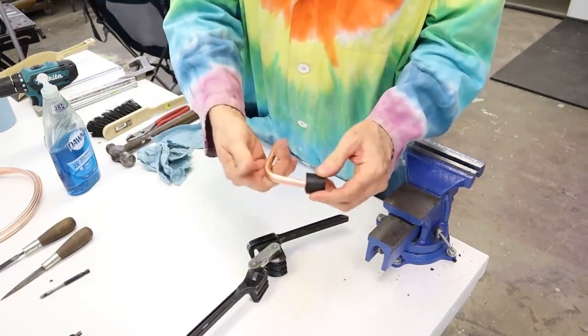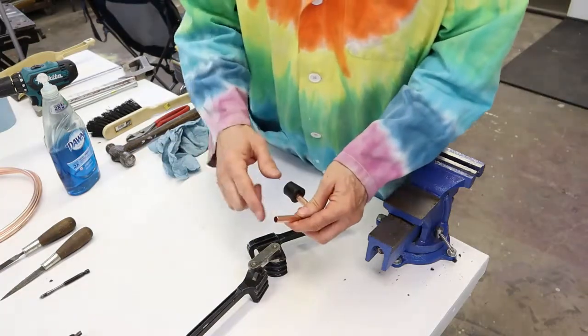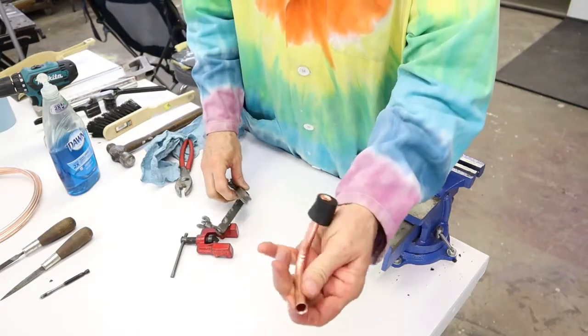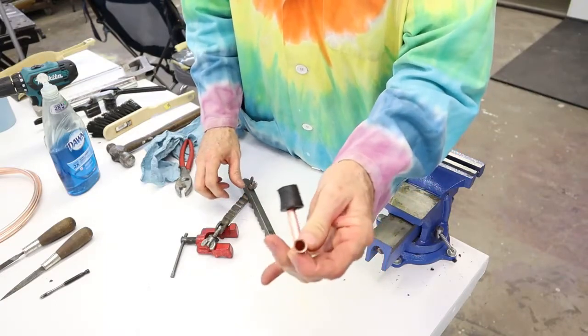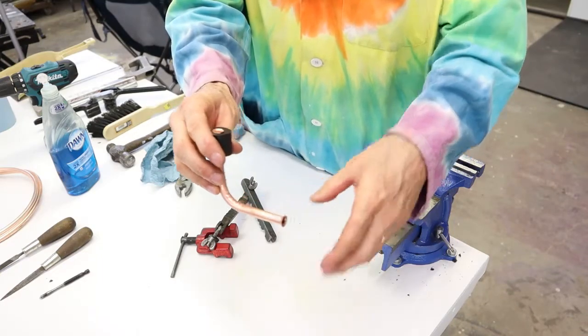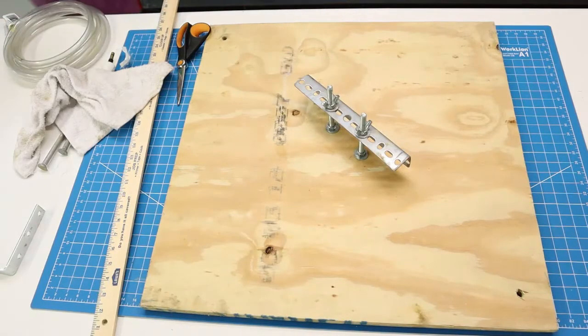It puts a nice bend in the copper tubing, and now I'm going to put a flare on the other end of the tubing. Very nicely done. We can now attach some plastic tubing on this side. Back at our platform I'll show you how this piece is going to fit together — I've got a half-inch hole drilled here.